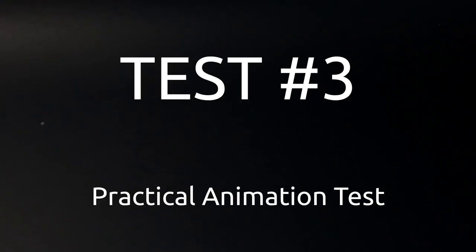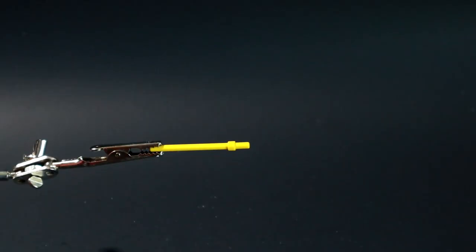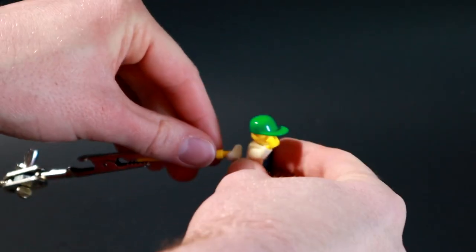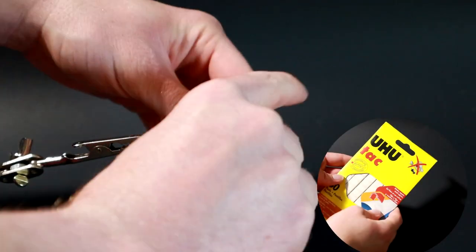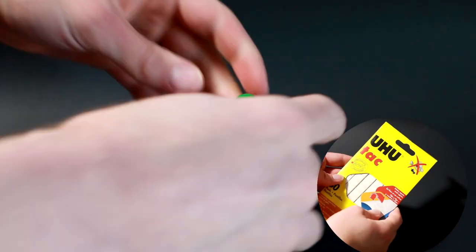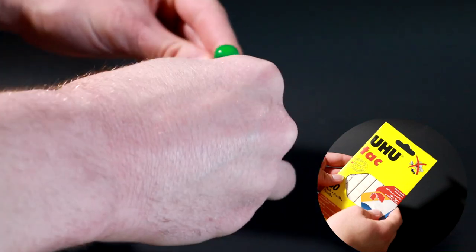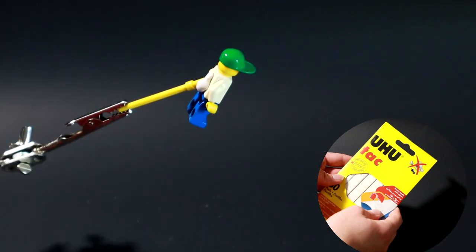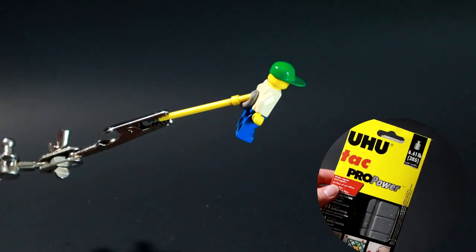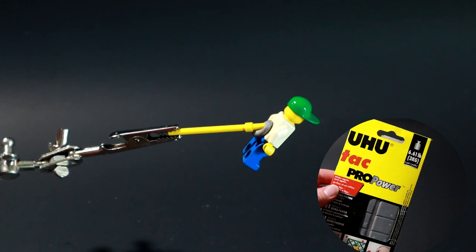Test number three: practical animation test. The minifigure weighs about three grams. I put them on a helping hand with a little dab of sticky tack — a realistic amount you might use for animating a walk cycle in midair. I animated a short walk cycle in midair, both legs and both arms animated, for all the tacks to see if it would fall off during animation. Yoohoo regular sticky tack stuck really well. Yoohoo Pro Power was kind of a pain to get stuck initially.